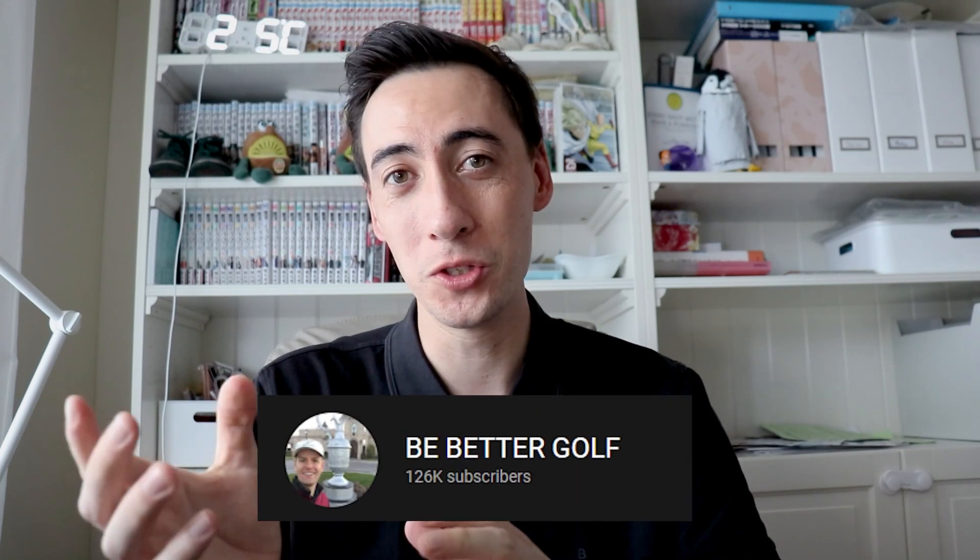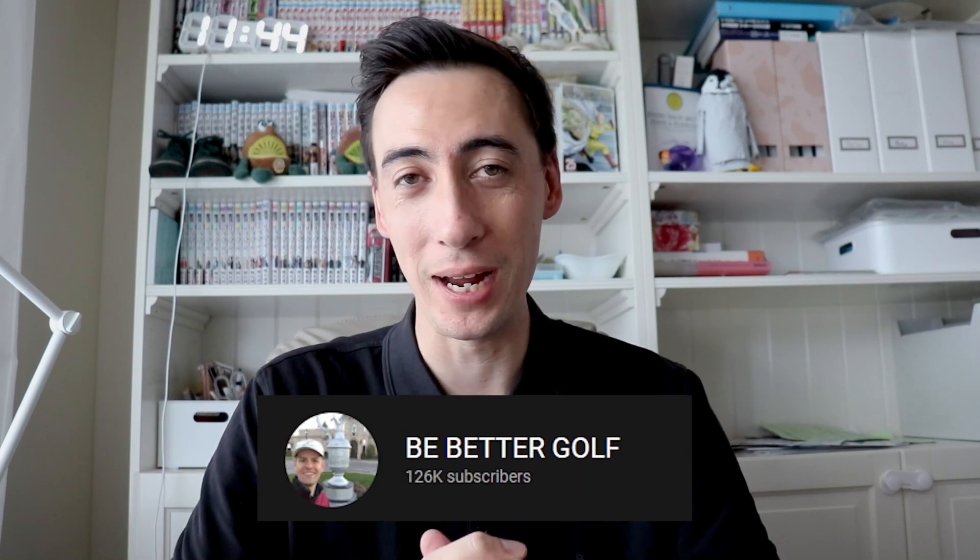I also want to give a quick shout out to Be Better Golf — this is the YouTube channel that we're currently reacting to. Be Better Golf does a bunch of videos where they go to American golf instructors, take lessons from them, and then post it online. If you want to see lessons from a bunch of different American golf instructors, this is the best channel on YouTube for that. The whole video is in English, so if you guys speak English, it's perfect for you.